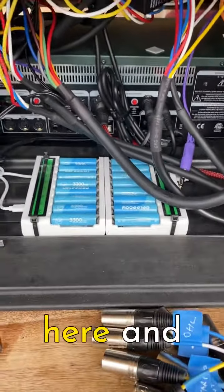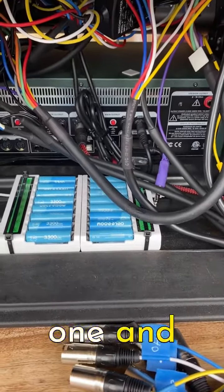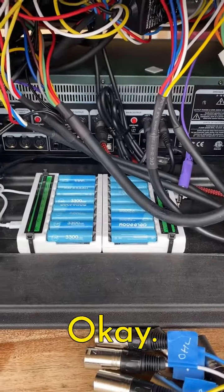Okay, I'm going to stop this little video here and then come back on the next one and get into some of the wiring. Speak to you soon.